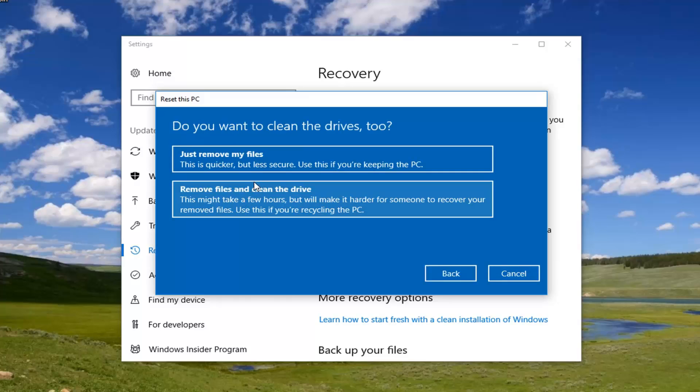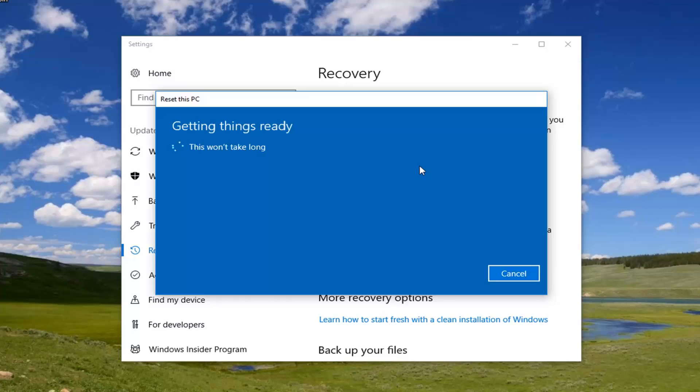If you're going to be keeping your computer, I would recommend selecting 'Just remove my files', which is quicker. The second option — if you're going to be donating it and you want to clean the drive — I would suggest that. But for most people, the first option of just removing your files will be sufficient, so I'm going to select that for this tutorial.